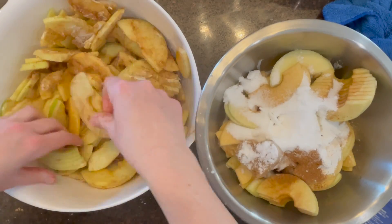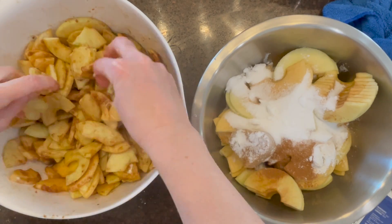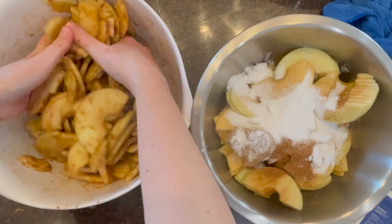Using your hands or some tongs if you prefer, stir everything together really well.